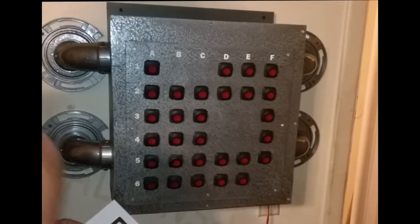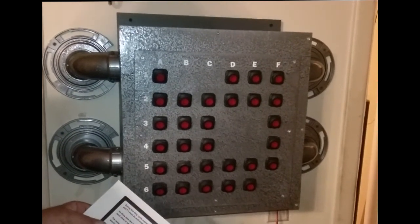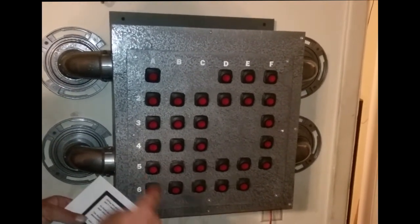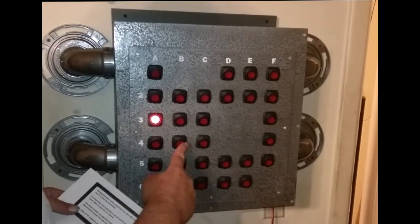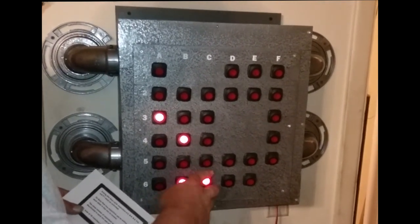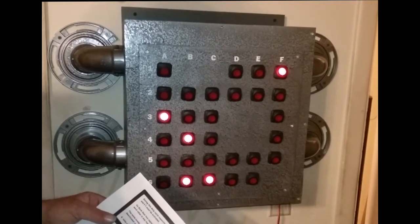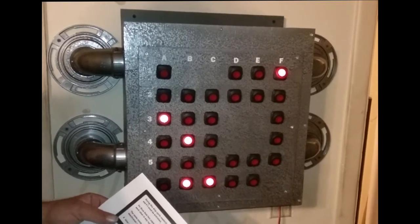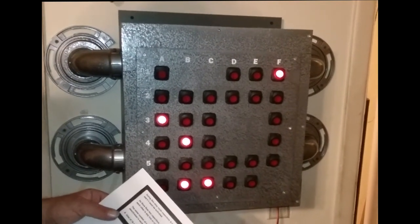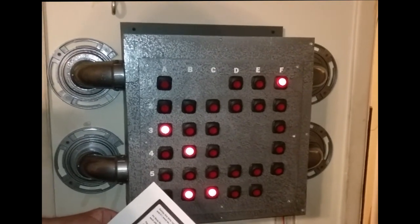During this duty cycle, capacitors A3, B4, B6, C6, and F1 must be activated. No more than two capacitors can be active next to each other in any row or column, and the same number of capacitors must be active and deactivated in each row and column. A total of 18 capacitors must be activated.